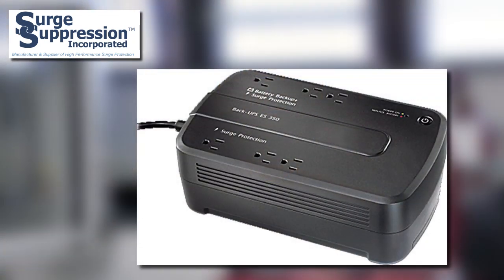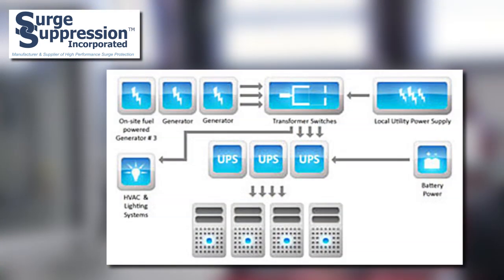Another application is UPS units and generator controllers. UPS units are usually not adequate surge protective devices and can let through damaging surges to computers and related equipment. By adding a series connected SPD upstream from the UPS, the UPS is protected as well as the sensitive load connected to it. Transfer switches are vulnerable to lightning damage, which can prevent the generator from operating properly when needed. If the transfer switch is damaged and the generator does not start, the entire backup system is useless.